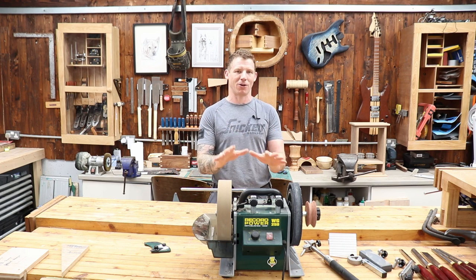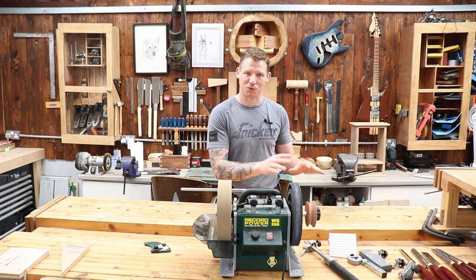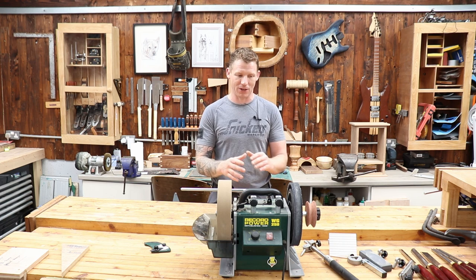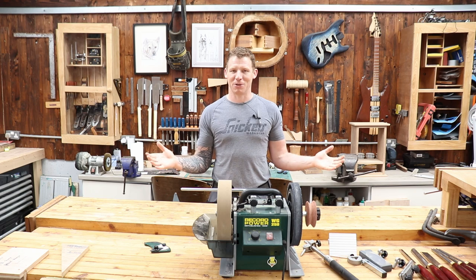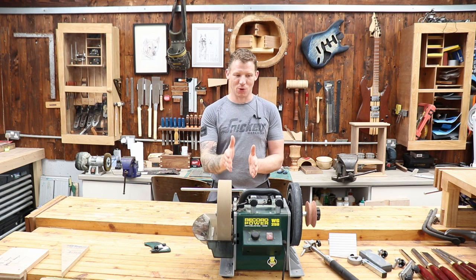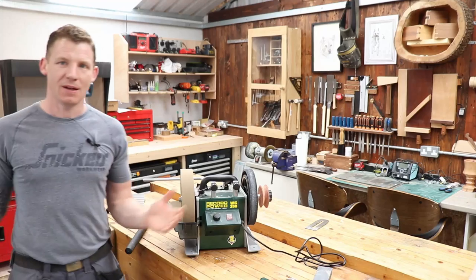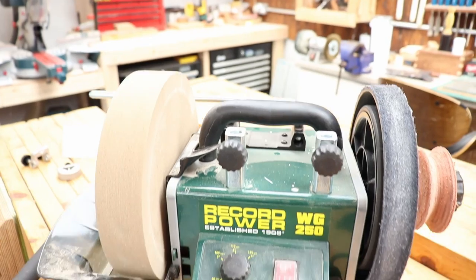It's not going to be a super in-depth review — I'm not going through all the specs. I've already done an unboxing video showing everything that comes with it, including the woodturners pack. I'll give you a quick demonstration, tell you what I like and what I don't like. And if you're impatient and want it summed up at the start: it will sharpen your tools — it works.